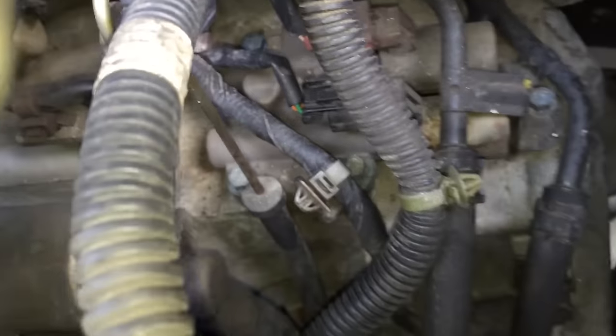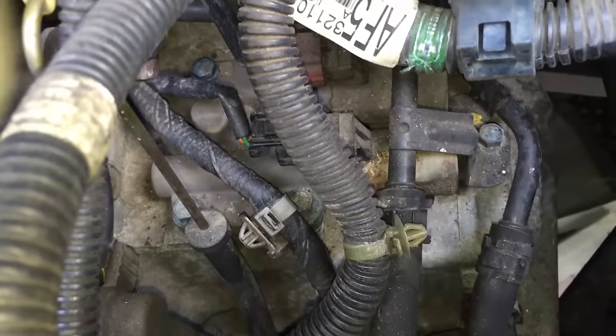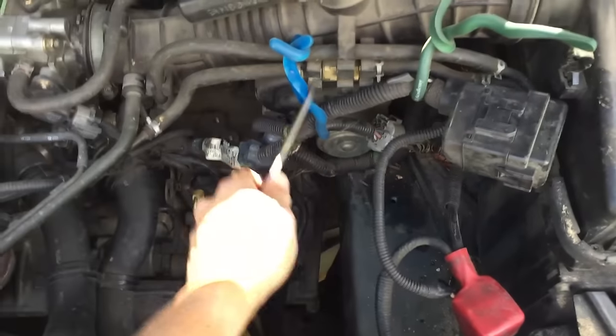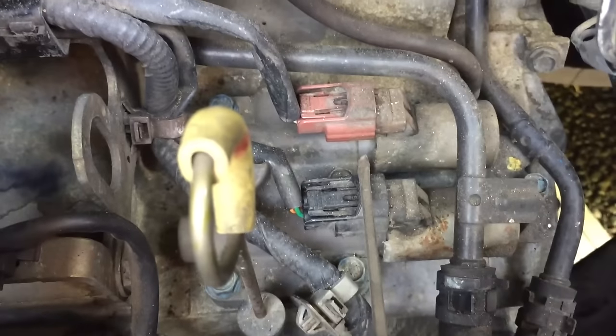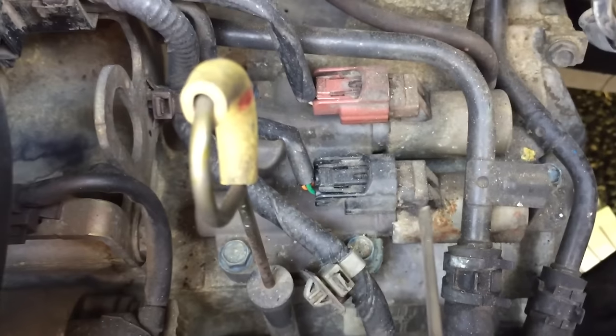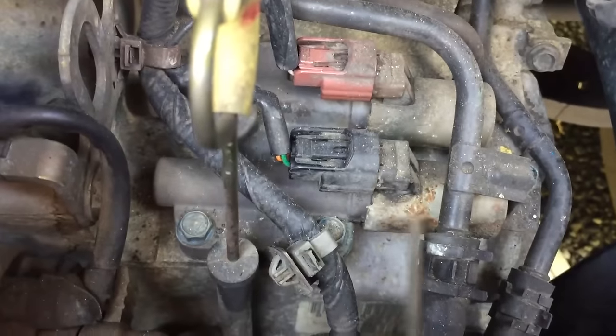So now we finally got good access here. I've cleared some of the wires up and away so that we can get a better view. This right here is the linear solenoid — great view, great access. Now you can see the two solenoids here, and you can see that one of them has a little bit of corrosion on it. That's probably not a good sign — I probably need to replace those.